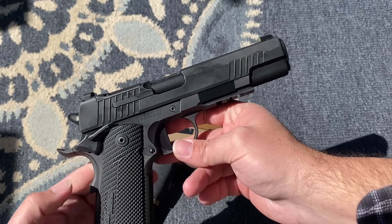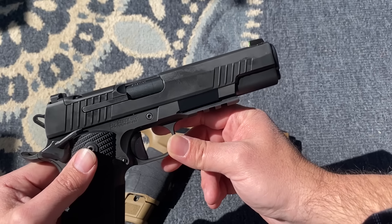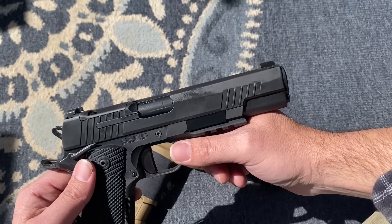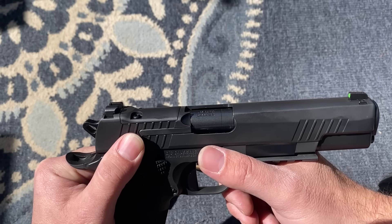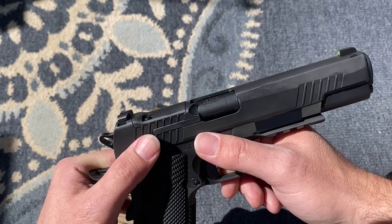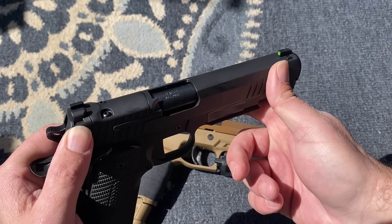The looks and aesthetics are what kind of won me over. Sig 1911s I'd say are middle of the road when it comes to shooting performance — about on par with Springfield Armory — but the aesthetics and what they were able to do for the price point is amazing. It has the same lines as the P320 series, which I absolutely love. It just looks like a gun meant for business. It is optics cut, primarily for the Sig Romeo X Compact sight, and I do want to put one of those on here pretty soon.